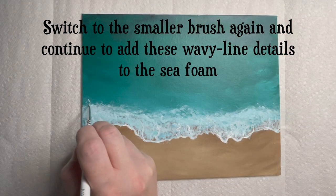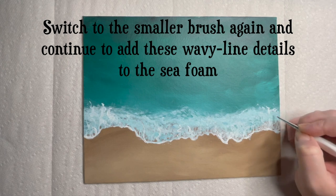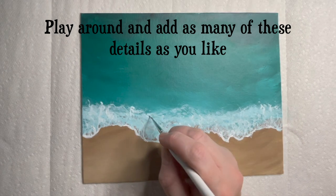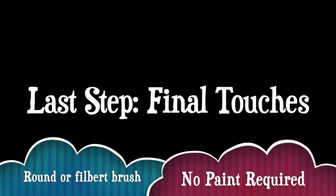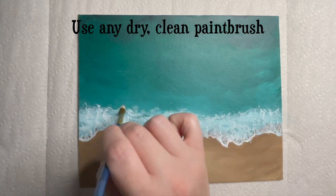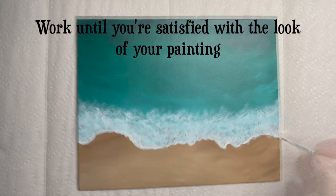Getting this part just right requires some layering and you're almost done — great job sticking with it. Switch to the smaller brush and white paint once more to punch up the color on some of your wiggly highlight lines moving upward on the canvas. Play around and add as many of these details as you like. For the last step, add the final touches using a clean dry brush — you can use a clean round, filbert, or fan brush. This portion is about blending bright elements using dry brushing or adding more details where needed. Take some time to get your painting just right before the paint dries, and work until you're pleased with the look.